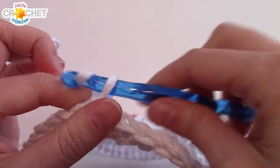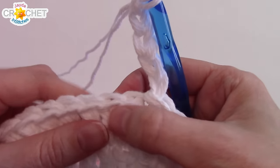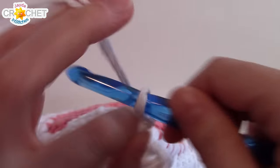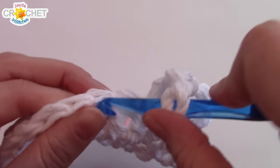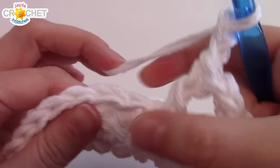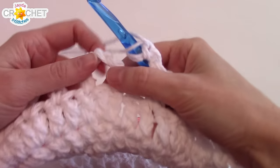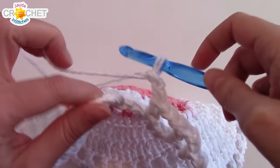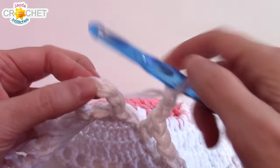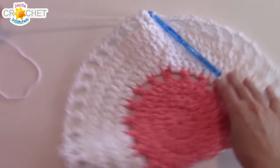For the eyelet row, begin by chaining five - this counts as a double crochet plus two chains. Skip the next stitch, find the next one, double crochet. Chain two, skip a stitch, find the next one, double crochet, and do that all the way around. Once you finish that round you should have 45 chain two spaces. Make sure you chain your last two before finding the top of the chain three - remember that chain five is a double crochet in two chains, so find the third one and join with a slip stitch. Change color: snip your yarn and fasten off.